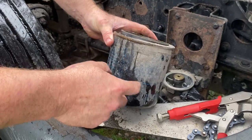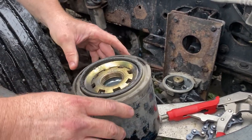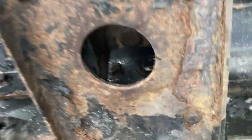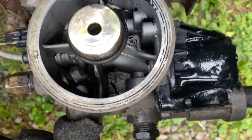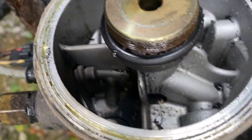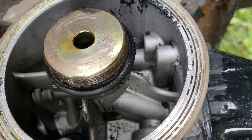Now see, this is what it looks like on the inside — you see all this black junk and everything? This filter is full of that stuff. You see all that black junk in there — it looks like tobacco — and we've got to clean that out.